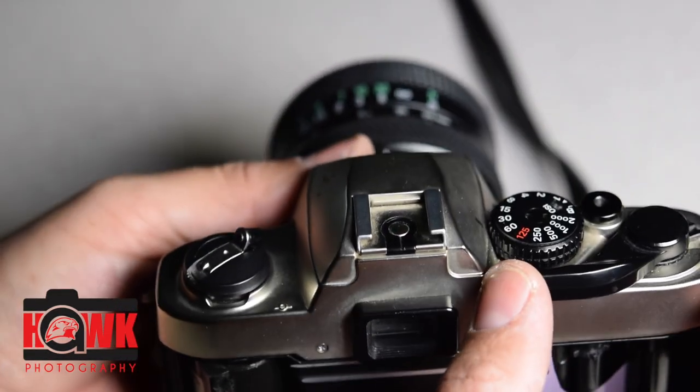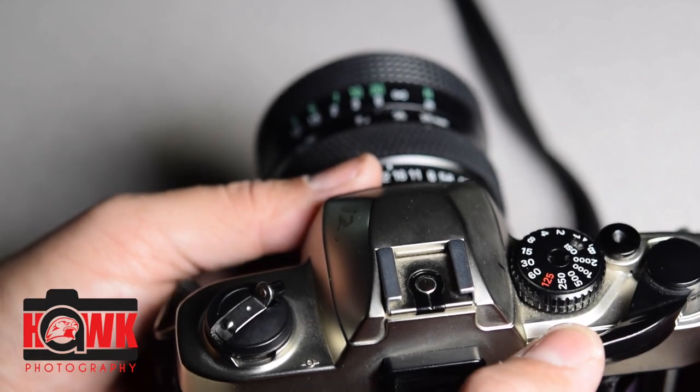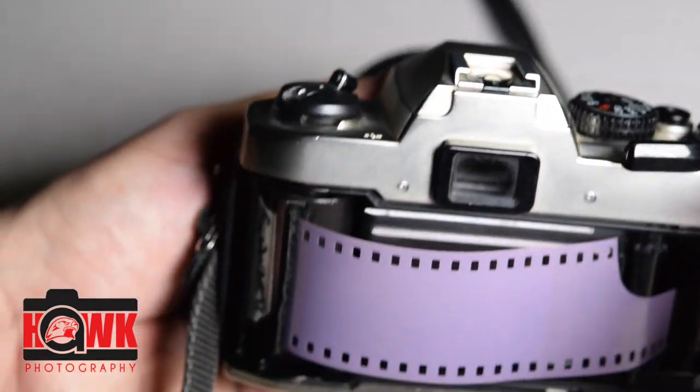These cameras are a little different — they have an on/off switch. This is in the off position. If I pull this lever back, it's going to allow me to actuate my shutter.